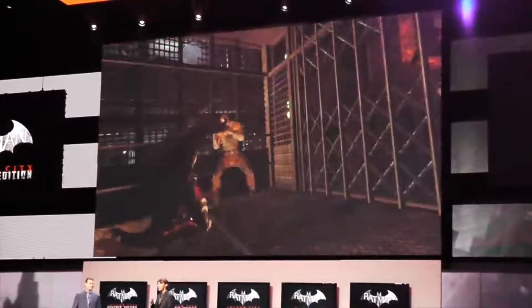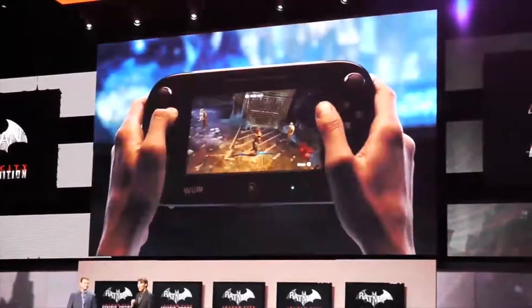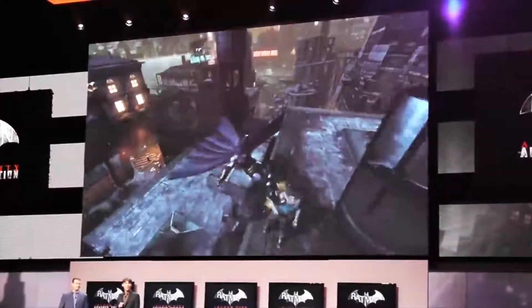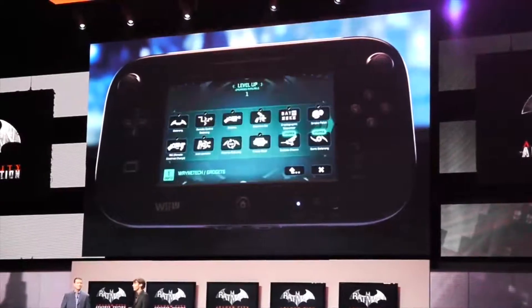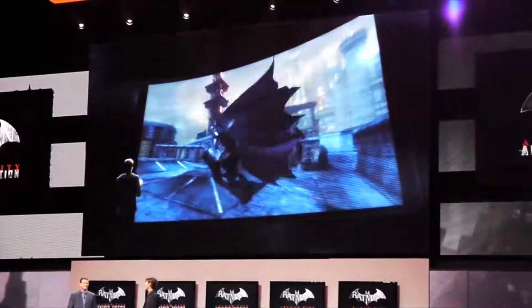To survive Arkham City, you'll need to use the scalpel, gadgets, and blunt force. And with the Wii U gamepad, you'll have access to Batman's entire arsenal at the touch of a finger. The most immersive Batman experience has arrived.